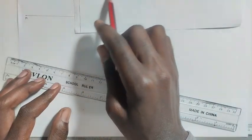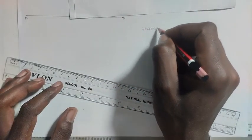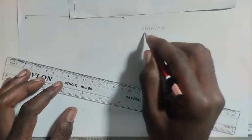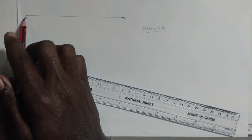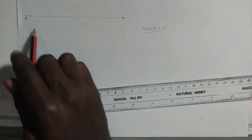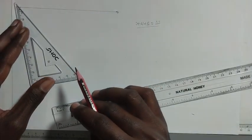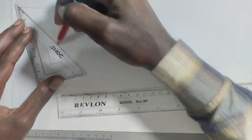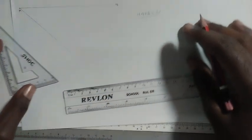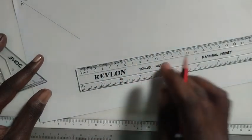Given this ratio, 2 plus 4 plus 5 equals 11. Now we need to divide this line into 11 equal parts. To do that, draw another line here at a set angle and with a set distance, then divide this line into 11 equal parts.